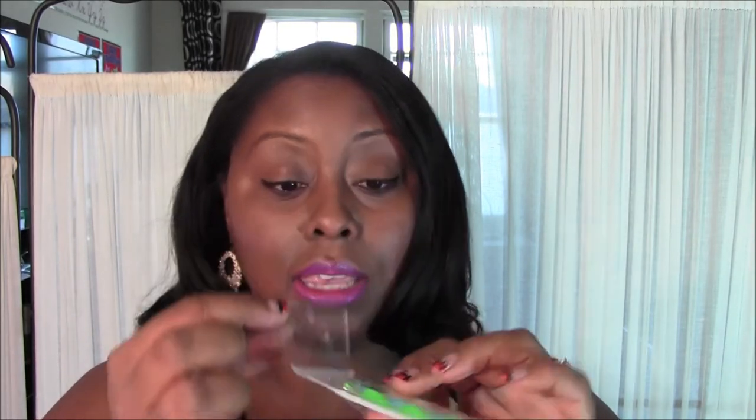Another thing I think everyone should have is dotting tools. If you're going to be doing nail art designs, dotting tools are the key — you can achieve a lot of great cute fun looks using these. I picked these up for about a dollar fifty with free shipping. The quality is fabulous: you get five different dotting tools and one small universal one, so it's a really good find.